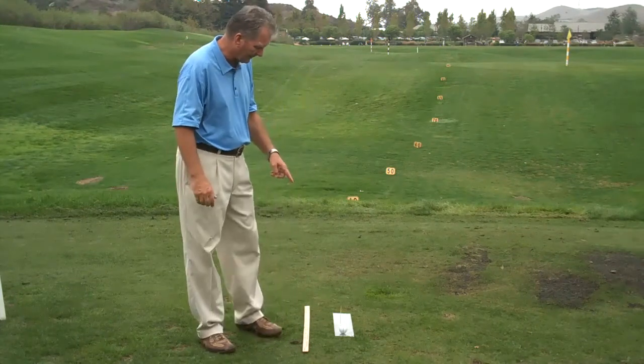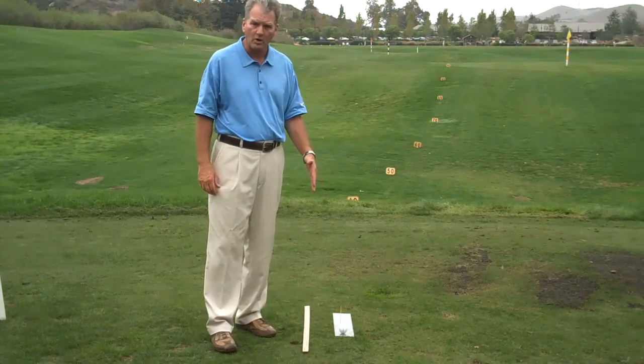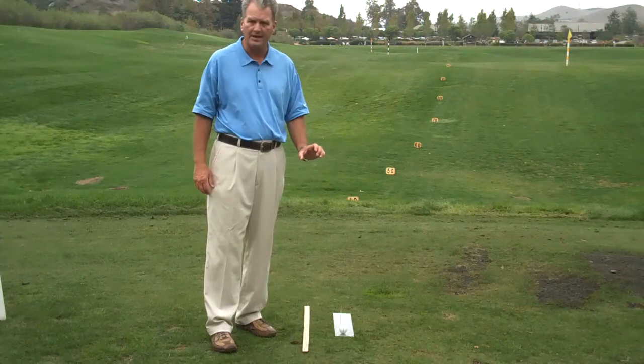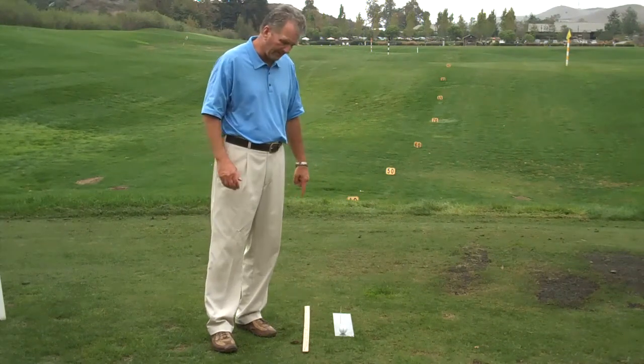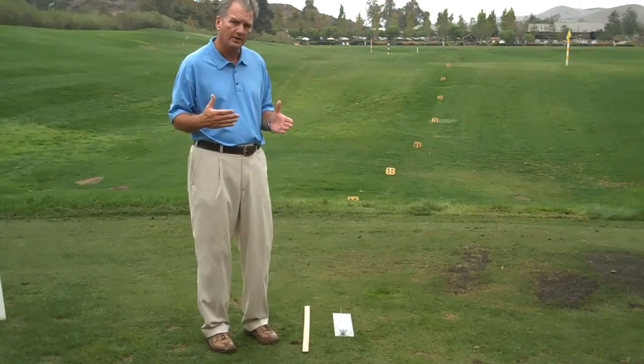In front of me here, I have a line on a ball to a toothpick that's mounted on a piece of plexiglass. Parallel to that, I have a yardstick with my balance points marked on it.